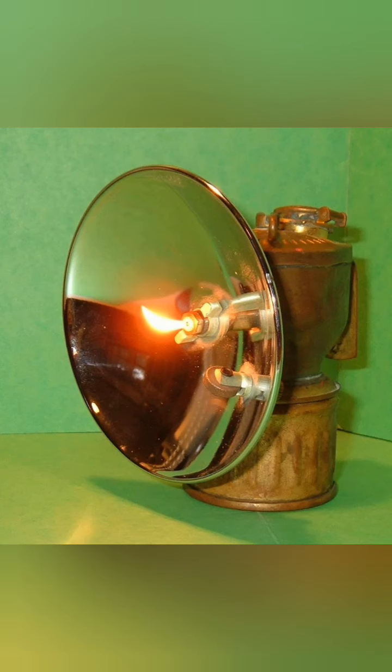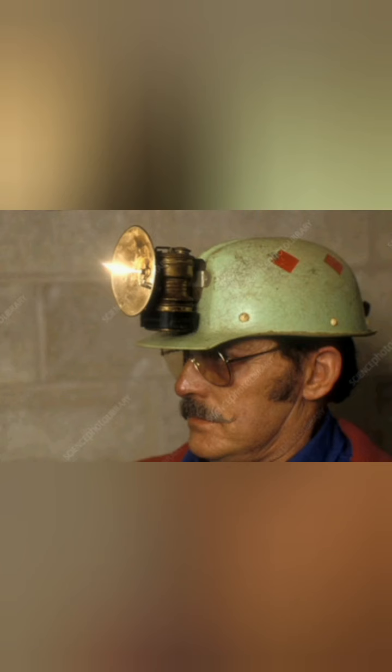Now, this photo does not do this lamp justice. The acetylene burns extremely white and extremely bright, and you can have this turned up to a very, very bright lamp.